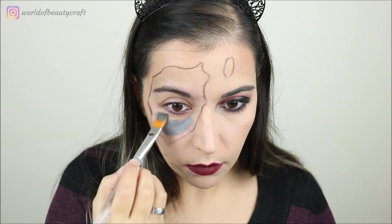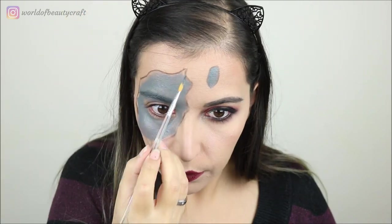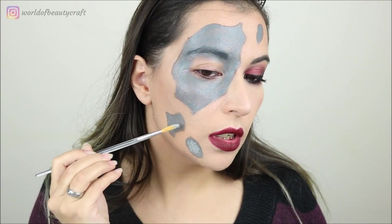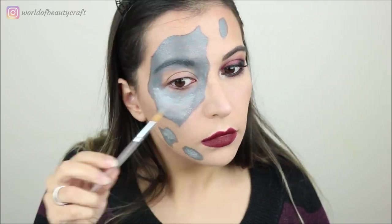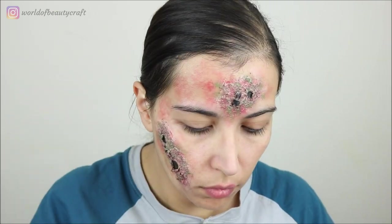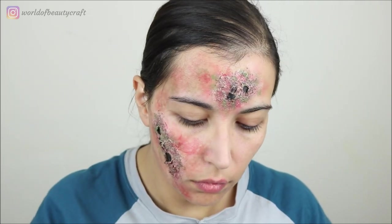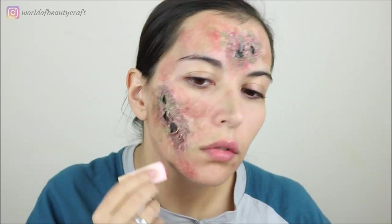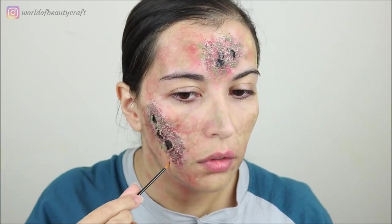On my Terminator look I used mainly the dark gray and the light gray to do the metallic parts, and it was really incredible to work with those two shades. On my zombie look I used the reddish brown and also the green, dabbed with a sponge to create a sickly rotting flesh effect, and they applied very nicely with a sponge.